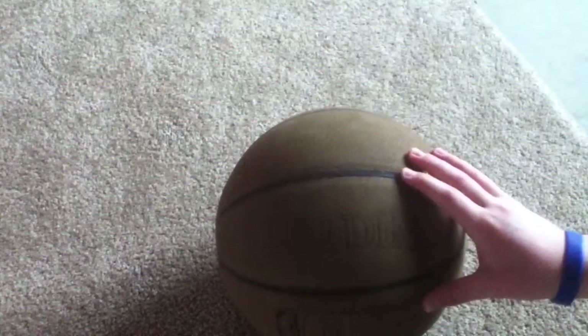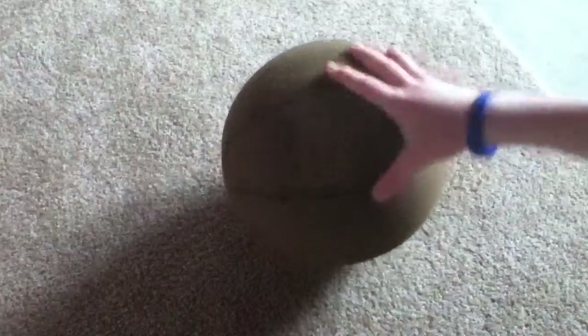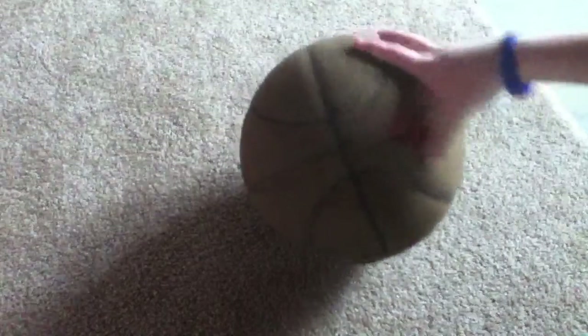Mine is not grippy at all anymore since I've used it a lot and travel with it everywhere — except when I go on a plane. But other than that, I travel with it a lot. This ball has been holding up for a long time.